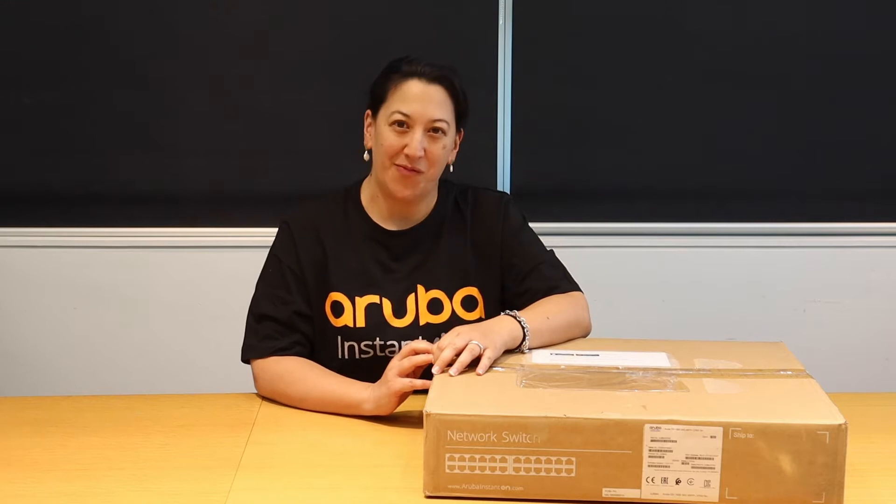Hi, Annette from Dickadatta here again to talk about the Instant On range. The Aruba Instant On range is a no fuss, easy to set up networking product at an enterprise level, with access points and switches at an entry level price point.